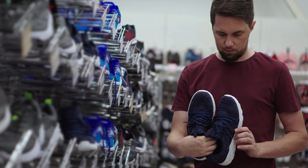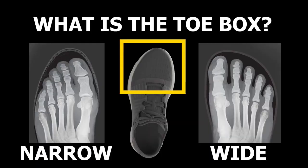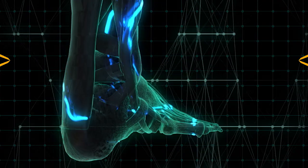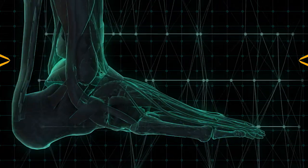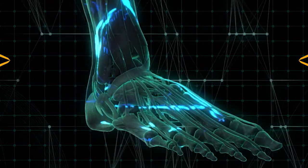If you have been shopping around for running shoes in recent years, you may have noticed more shoes that involve a wider toe box. These kinds of shoes have been getting more popular lately, and it's not because people's feet have been getting wider. Besides considering how wide your foot actually is, there are a number of other reasons for the rise of wider toe box shoes.